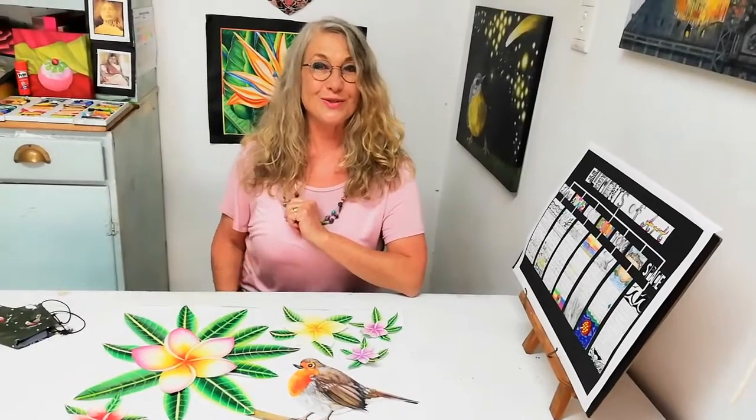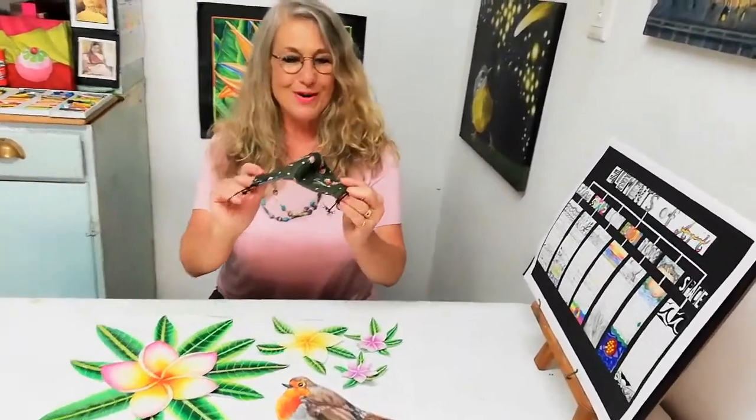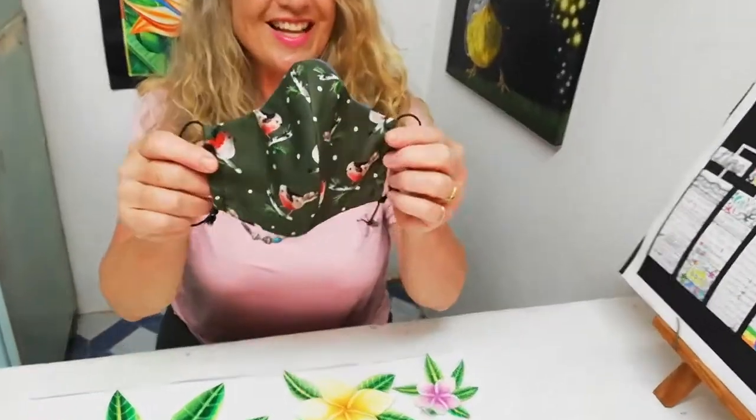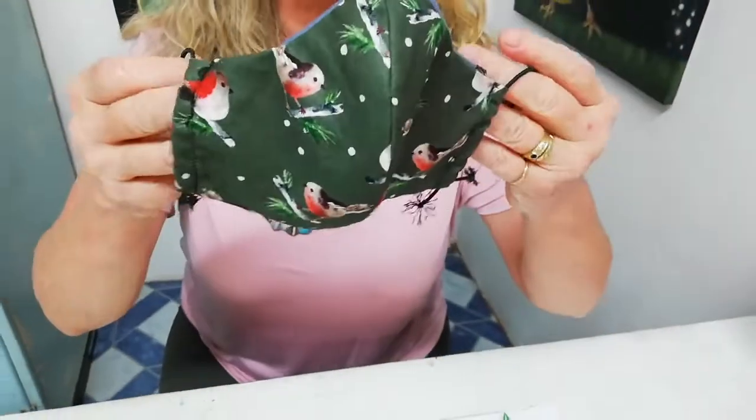Before we carry on with the art tutorial, I want to share with you this beautiful mask with the robins on it that Mrs Willemser gave to me as a gift. She sews these masks and one can breathe wonderfully through them.